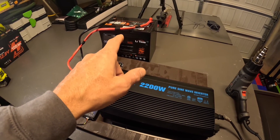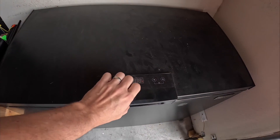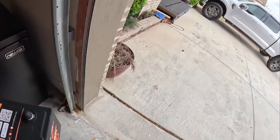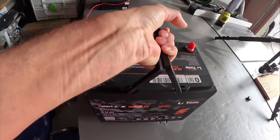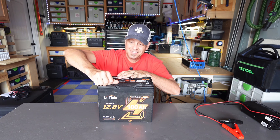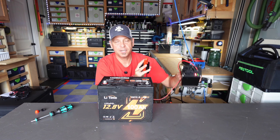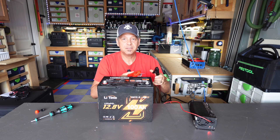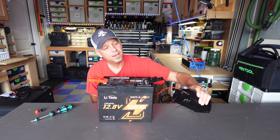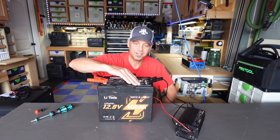This battery also has low temp charging protection. I tossed it in the freezer overnight — actually this one has been in my freezer for three days. I've got my charger plugged into AC grid, positive to positive, negative to negative. And bingo — we are not charging. Low temp charging protection does work on this battery, and it is well frozen.